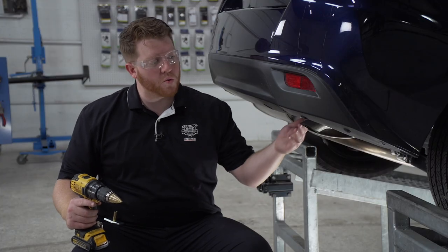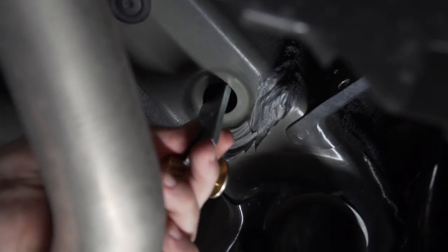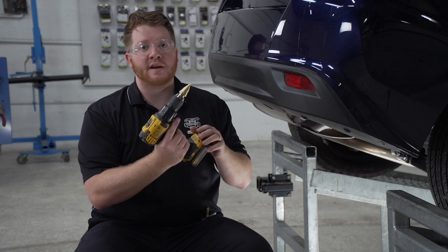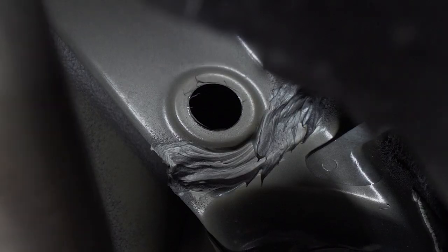Next, on both sides, we're going to enlarge the forward-most hole to allow our hardware to go into place. As you can see, it's just a little bit too small — you can't get our spacer and bolt in — so we're going to use a step bit to slightly enlarge it to allow our hardware to go through.